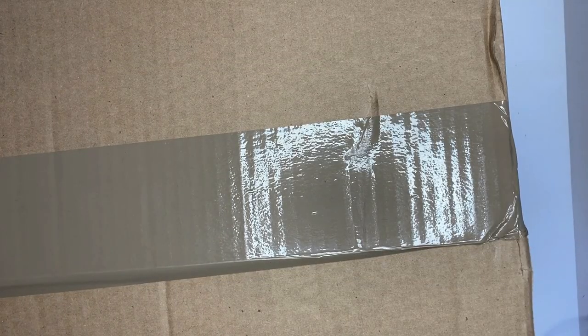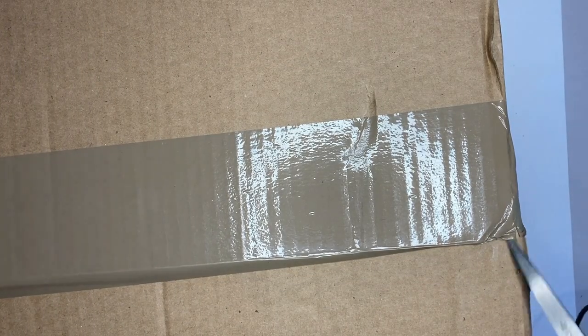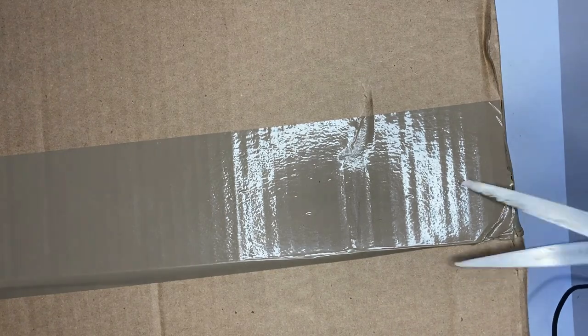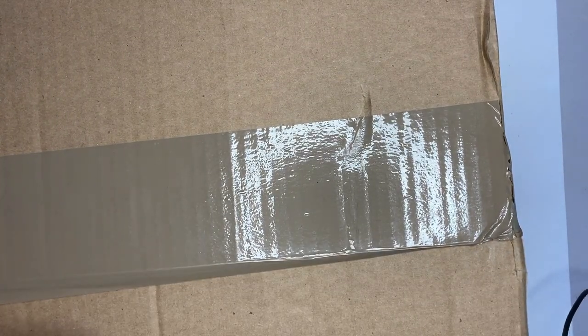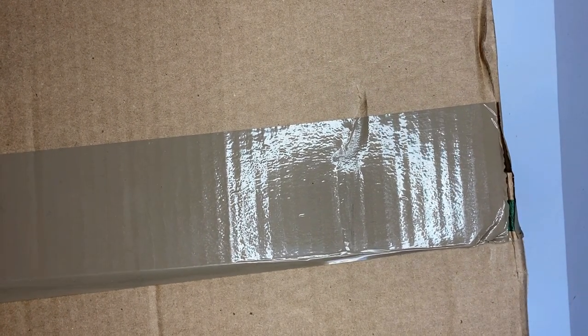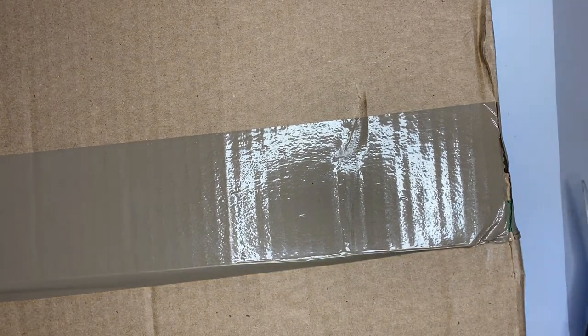I ordered these from the Coach outlet, and what I'm learning is that the Coach store bags are just slightly better quality than the Coach outlet. I've never gotten a purse from the Coach outlet — I usually just get them from the store. It seemed like the Coach outlet had more patterns and colors and were a little more vibrant, whereas the Coach store options are very bland.